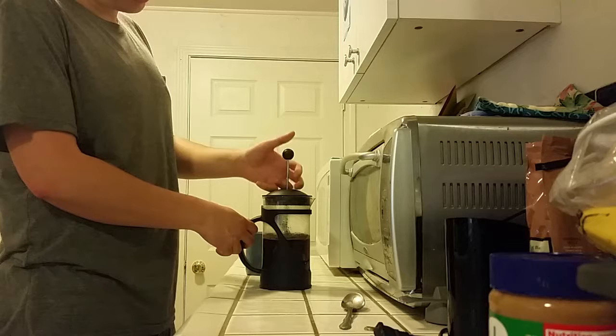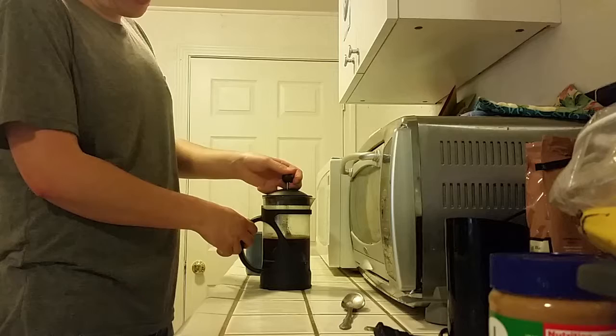You can push down the plunger, but you don't want to do it too quick — just kind of steady, like that. And then you're ready to pour it out.